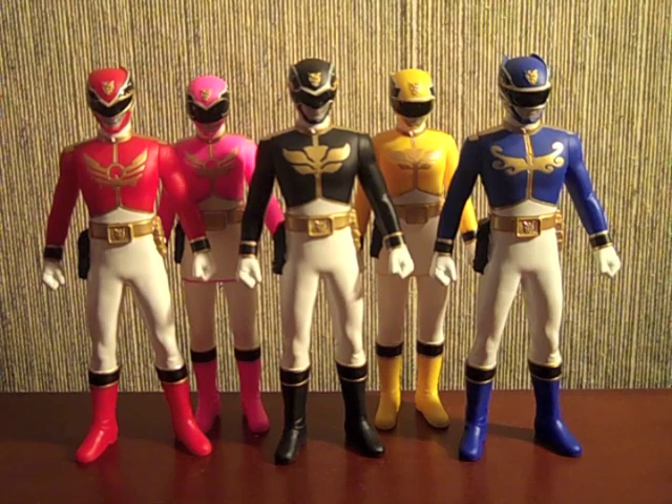Hey YouTube, Shinkenshinobi here with a quick review of the Sentai Hero series 01 through 05 — the team of five Goseigers: Gosei Red, Pink, Black, Yellow, and Blue.